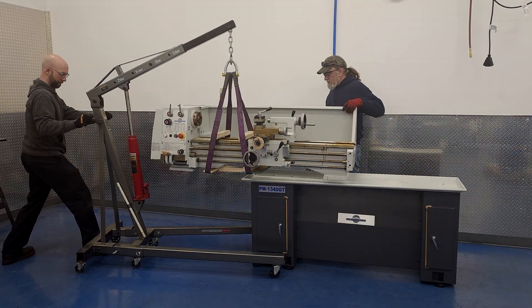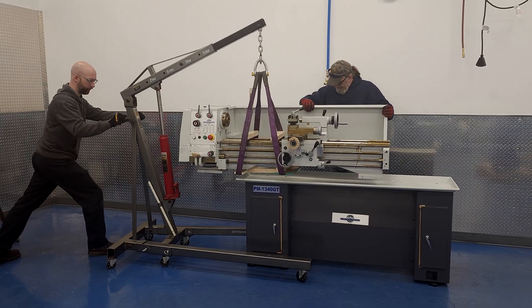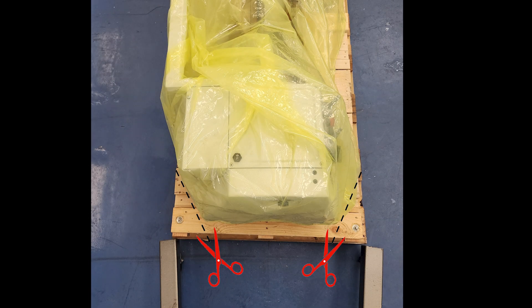We're about to talk about using an engine hoist, and I'll admit that we kind of cheated by filming the forklift first. That's because if you're using an engine hoist, you will have to have an extra step to initially get the lathe off the pallet, because the legs of most engine hoists are not wide enough to clear the sides of the pallet — you have to get the sawzall and make some room.